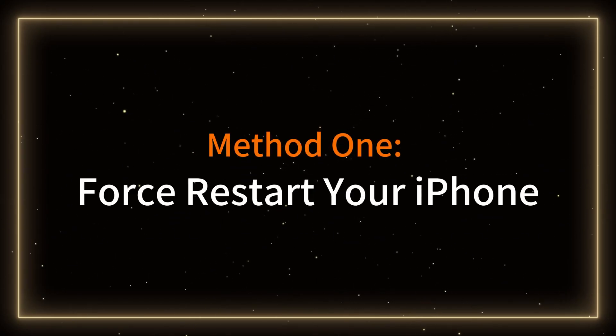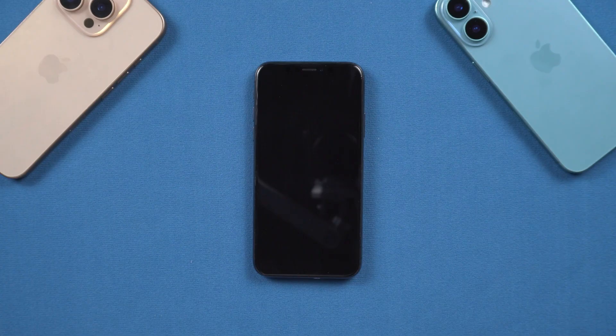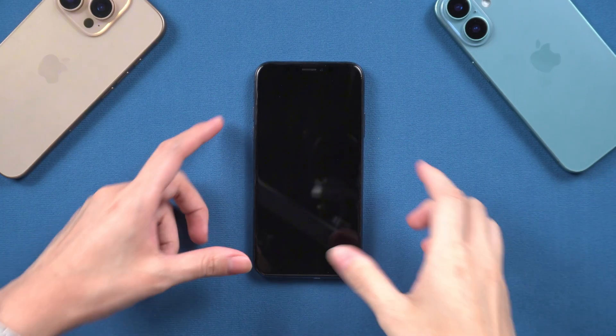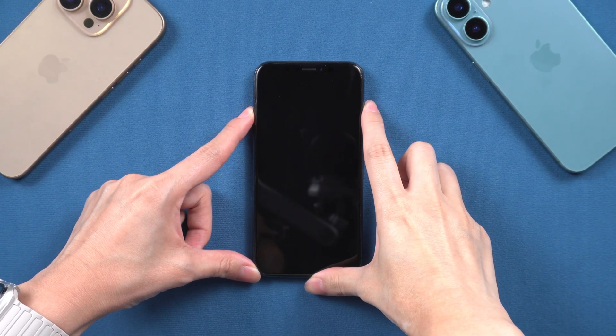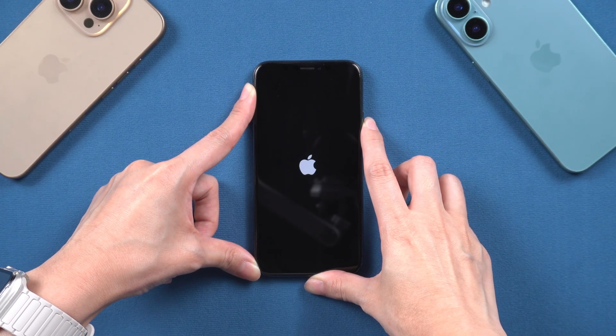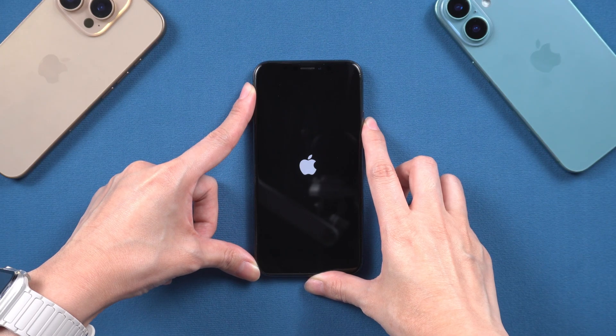Method 1: Force Restart Your iPhone. This will usually fix minor software issues that are preventing your iPhone from turning on. For iPhone XR and iPhone XS, press and quickly release the volume up and the volume down buttons, then press and hold the side button until you see the Apple logo.